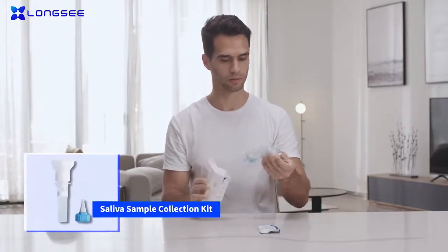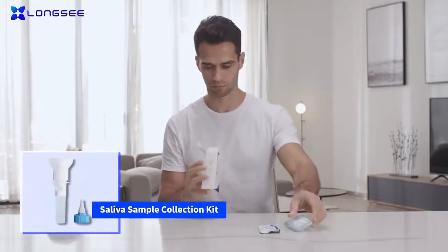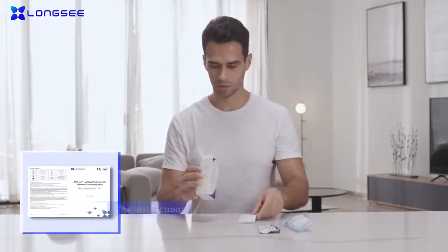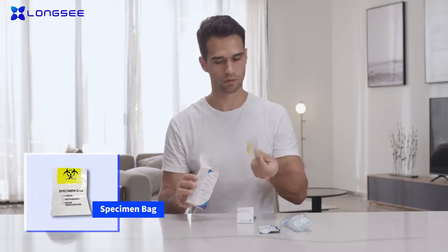The kit includes the instructions, saliva sample collection kit, 2019 NCOV AG Rapid Detection Kit test cartridge, and specimen bag.